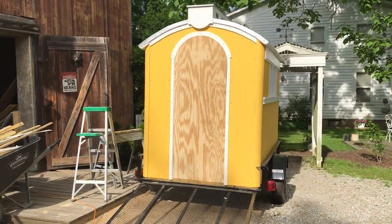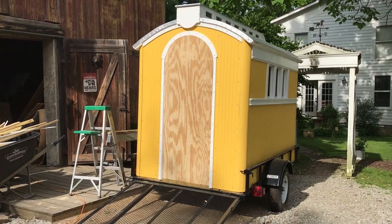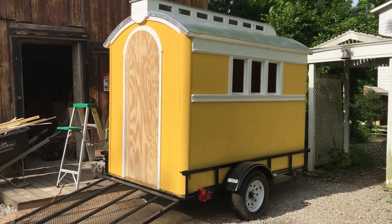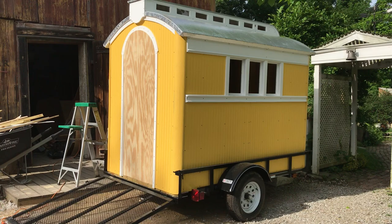In part two of our camper build, we showed you how we trimmed out the exterior door and the windows. In this episode, part three, we will show you how Bud went about building the actual door and the windows.